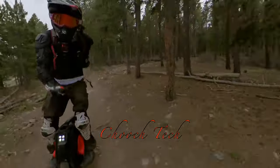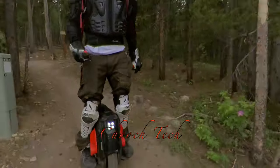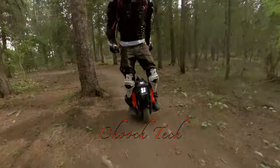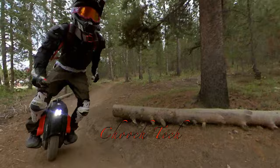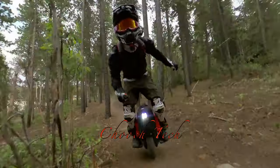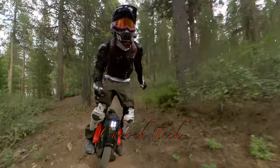It might be sticker shock to a lot of people. I hate when people say, 'I can get a Honda Civic for that price' — well, this is more fun than any of that. You can take it trail riding, ride it in the snow, go off-road, hit jumps, take it on public transit, have it in the back of your car at all times to go explore.